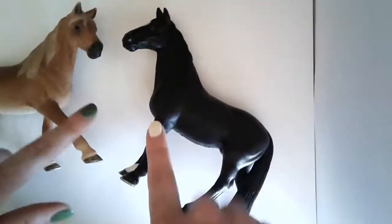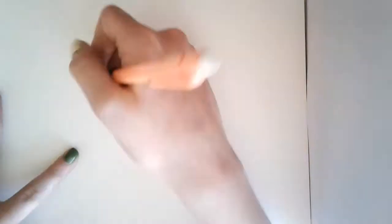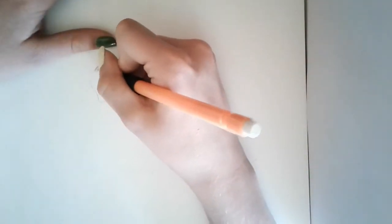Hi guys, it's ConverHorse and today I'm going to be drawing my Schleich Tennessee Walker family. Okay, let's get started.